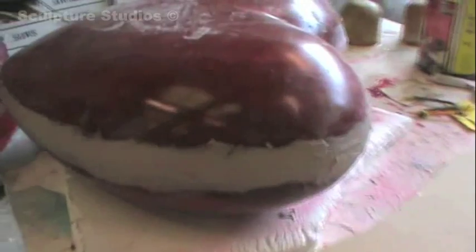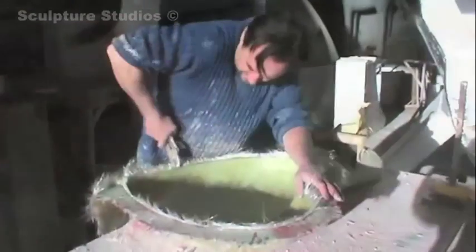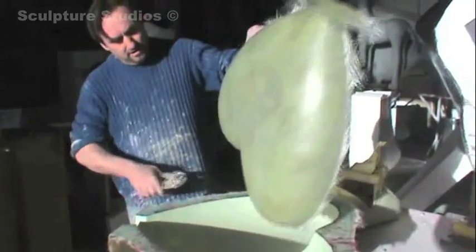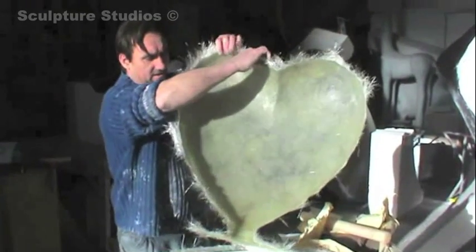Cleaning up and sanding down always takes a long time, but in order to get a lovely spray paint finish at the end, this needs to be as smooth as possible. Here you can see Aidan popping one of the two casts out of the mould that'll make up Heartburn. For this he's using clear resin and Tentex glass to create a semi-translucent look that'll let the light through once it's lit from the inside.